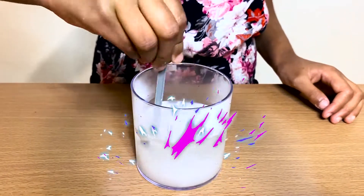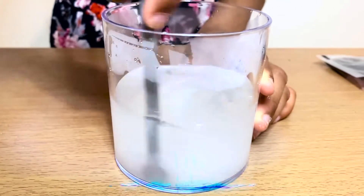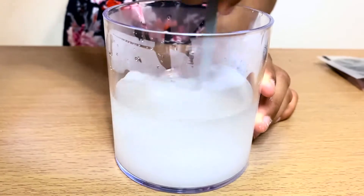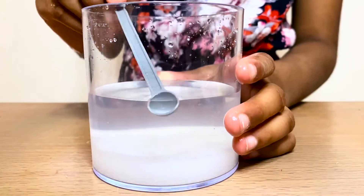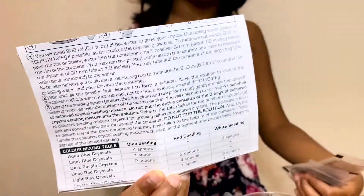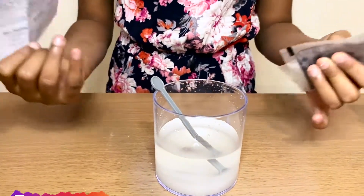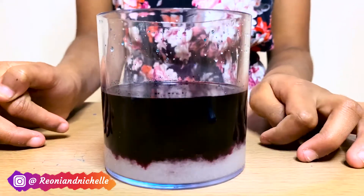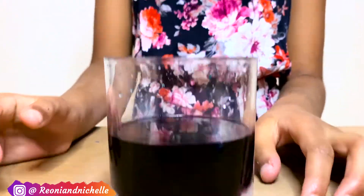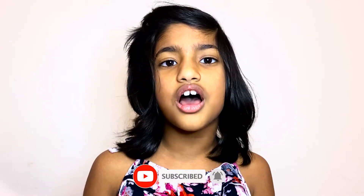Mix, mix, mix. So now you can see the powder has dissolved to form a solution. Now I'm going to be following this chart and adding these 3 coloured seeds into this container. To make a crystal, I put the seeds into the solution, and now we have to wait for seven days to see how the crystal grows.